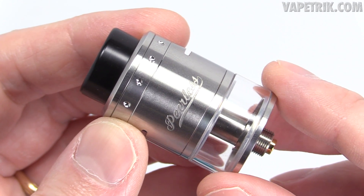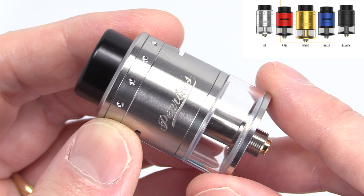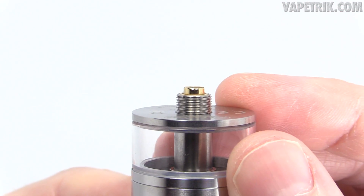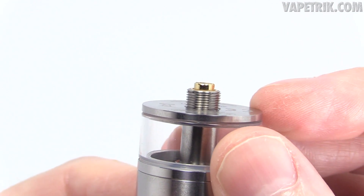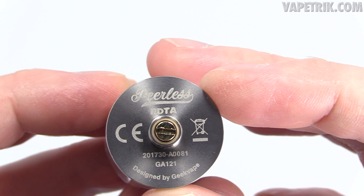Now onto the Peerless RDTA itself — primarily made of stainless steel with a bunch of different color options. She's 24 millimeters in width and about 42 millimeters in length. At the base she's got a majorly protruding gold-plated 510 pin, so you can easily use this on your hybrid top cap devices. She's also got smooth 510 threads and says 'Peerless RDTA designed by Geek Vape' at the base.